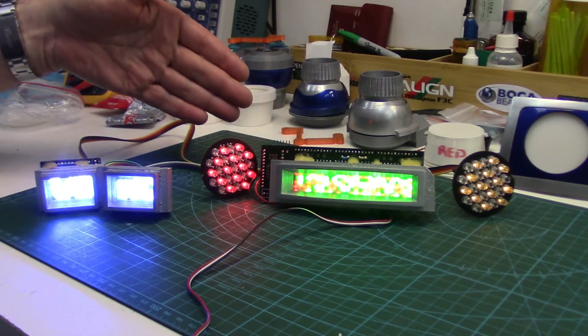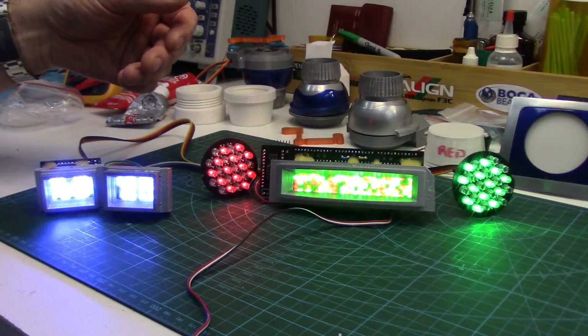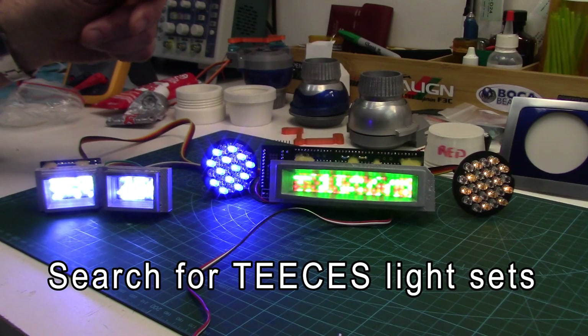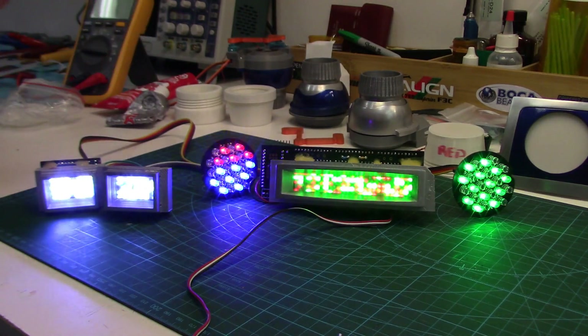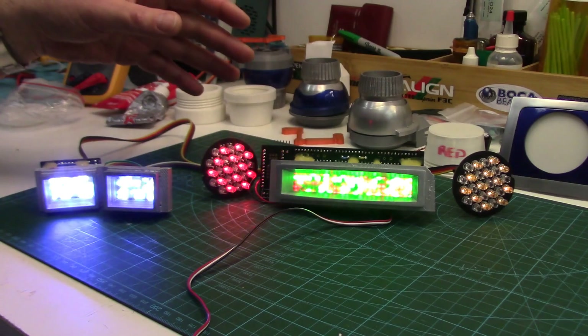For anyone who's actually researched R2 builds in the Astromech forums, you're probably very familiar with this light set. It's the TC's light set. I purchased this from a fellow on the Astromech forums who goes by the name Mr. Fubar — that suits me just perfectly as well, so it seemed like a good choice.